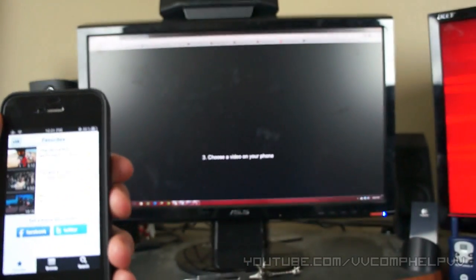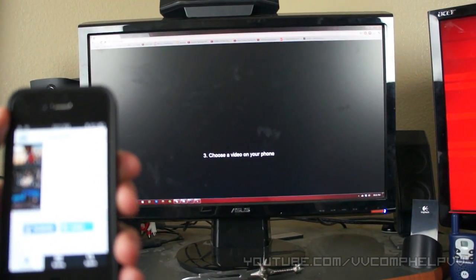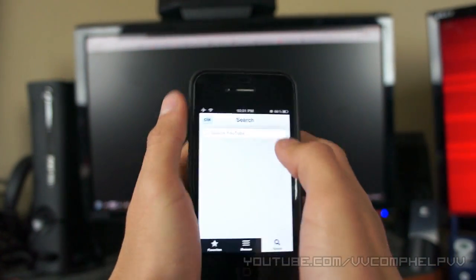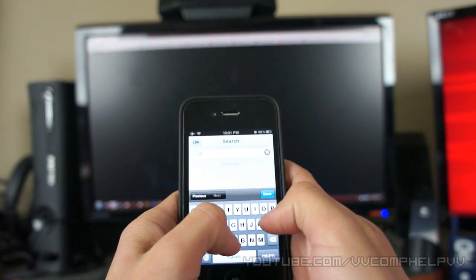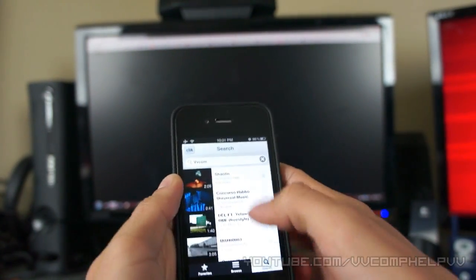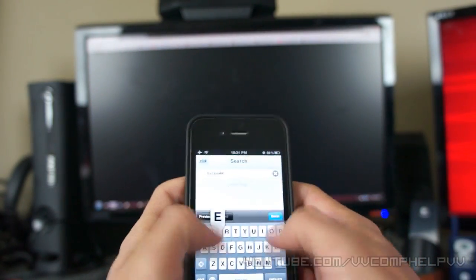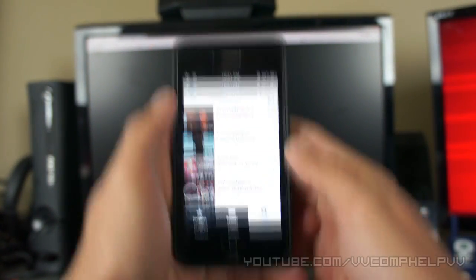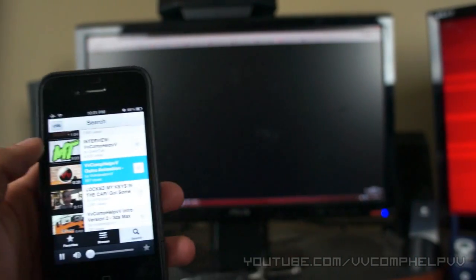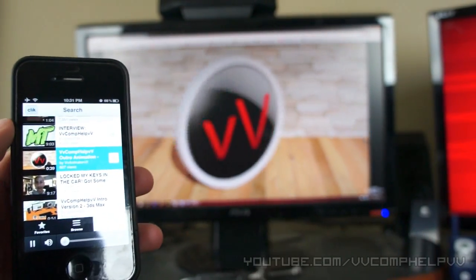And as you can see right here on my computer, on my monitor, it says 'choose a video on your phone.' So basically my phone — or your iPod Touch — would be a remote for YouTube. Let me search up my channel here. And there's my outro animation, so I'm going to click that. And just like that, it's now playing on my monitor.